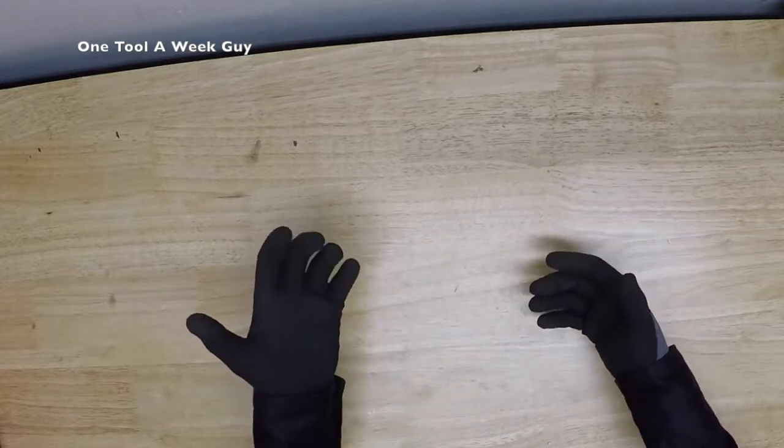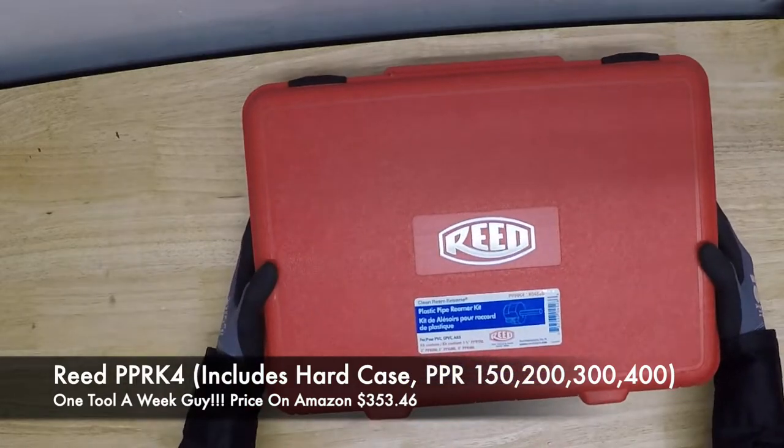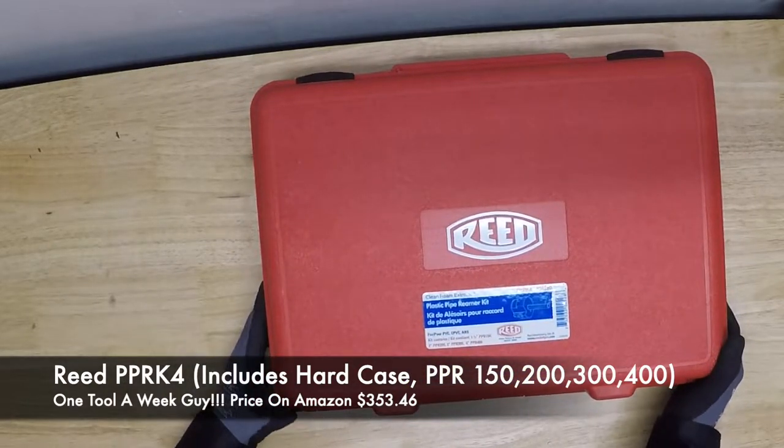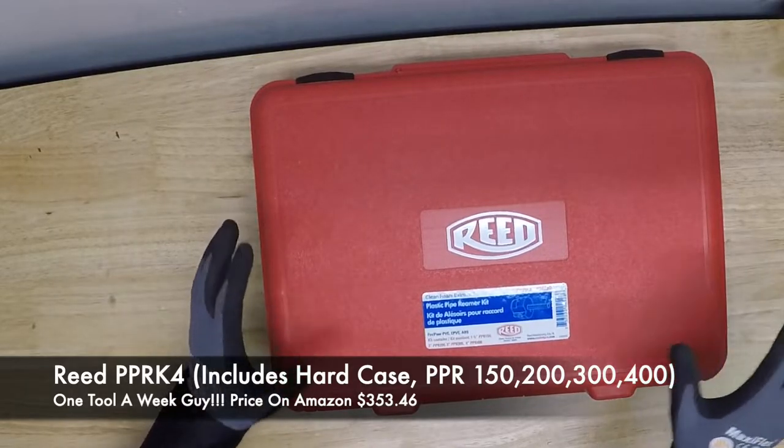Sometimes you run into occasions where you run out of fittings, or maybe you glued a fitting that you weren't supposed to, and now it's late night — midnight, 12 o'clock — whatever the case is, there's no way of getting another fitting. Well, they do sell fitting reamers, and this week we're taking a look at the Reed Tools PPRK4 plastic pipe fitting reamers, item code 04528.